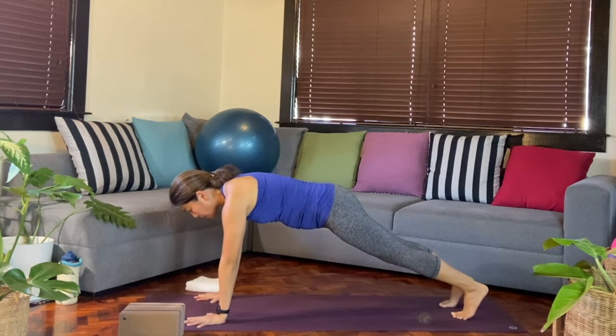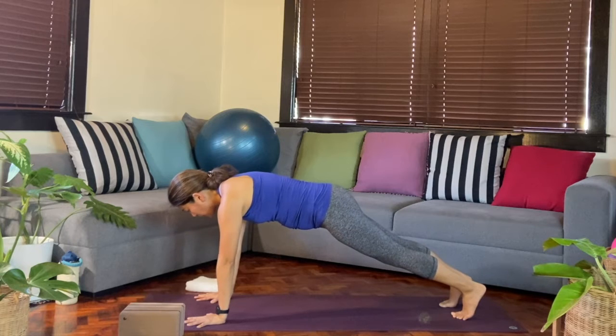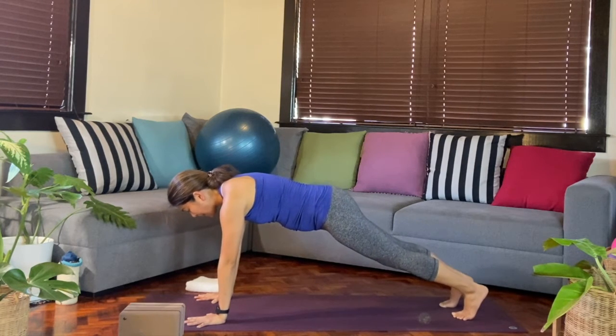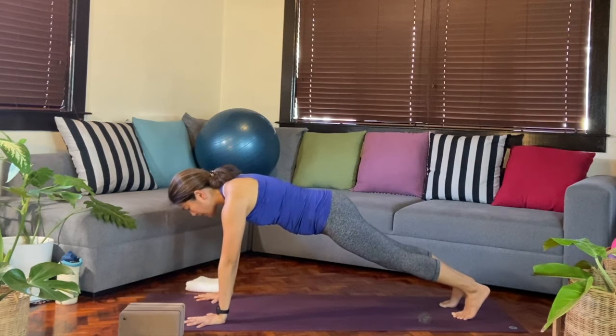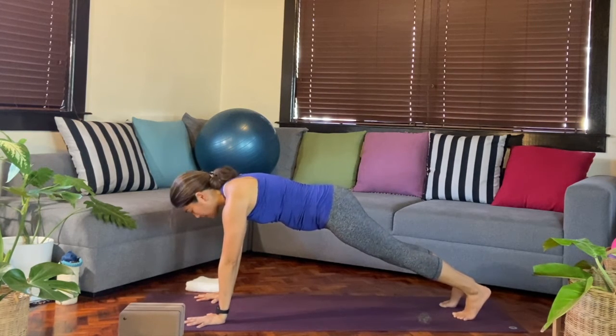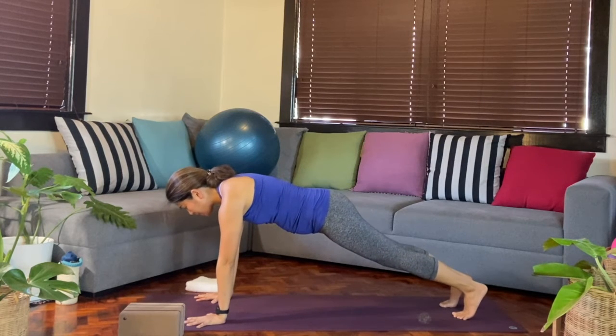When we go through the sun salute later on, we'll also go through some options. In plank, you want to spread the fingers wide, draw that belly in. Imagine you're hugging a block in between the thighs so the legs are active and pressing up.